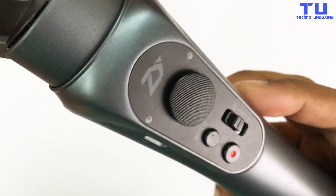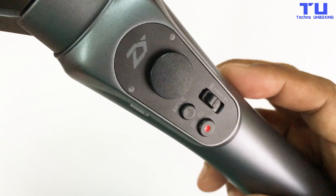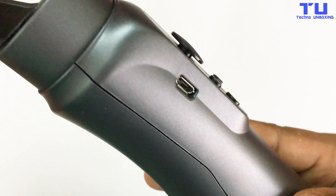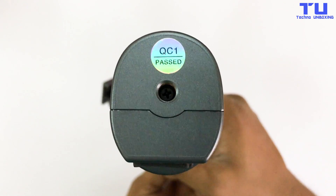You can control the gimbal with a joystick, changing mode, zooming, power button, and 2 lights for notifications. On the left side there's a charging port to charge your Smooth Q. You can also mount it to a tripod.